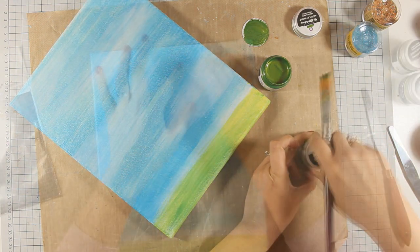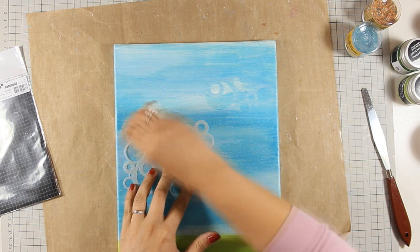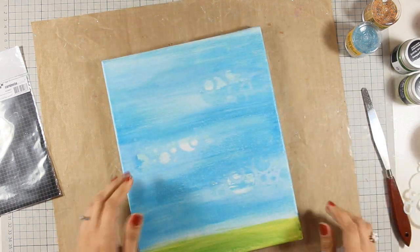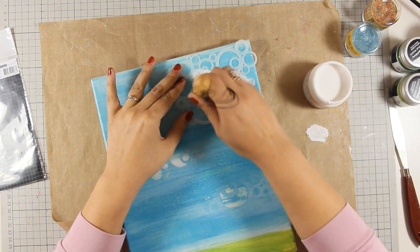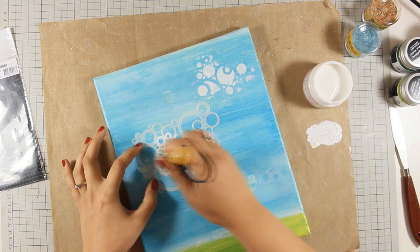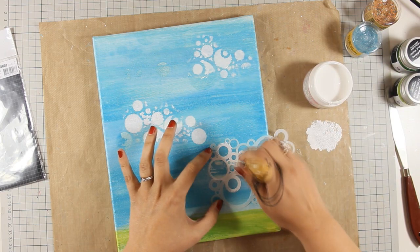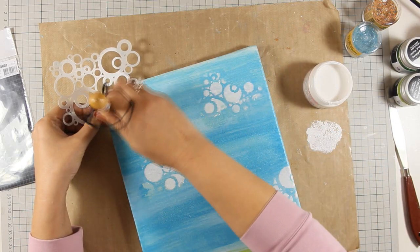I also need to apologize about all those crazy noises you can hear in the background — today it's so windy outside and I can't do really anything about it. Anyway, I'm using a Carabelle Studio stencil today and I really love this stencil. I'm going over the paint with a baby wipe and wiping off some of the areas where the paint wasn't dry. But I wasn't really happy with how much paint I managed to lift so I decided to go over the stencil with my gesso, using Faber-Castell gesso again with a dabber. Let's say these are clouds.